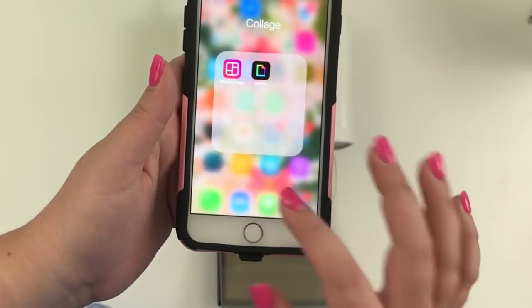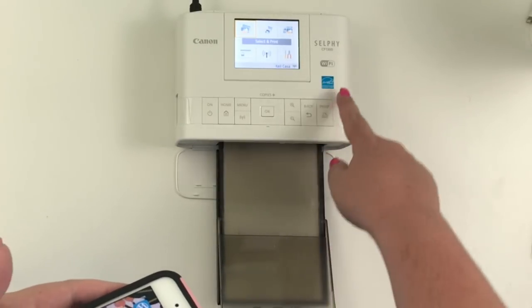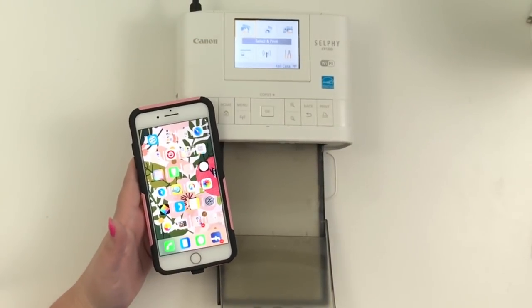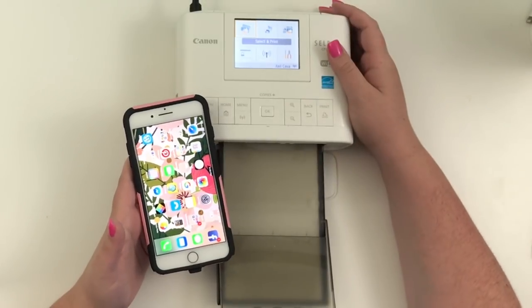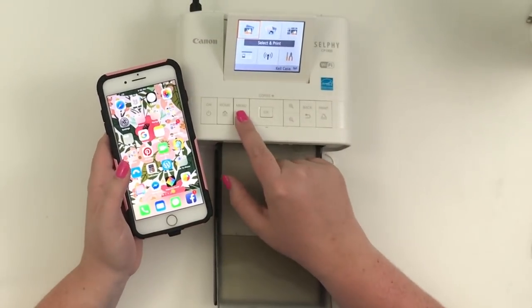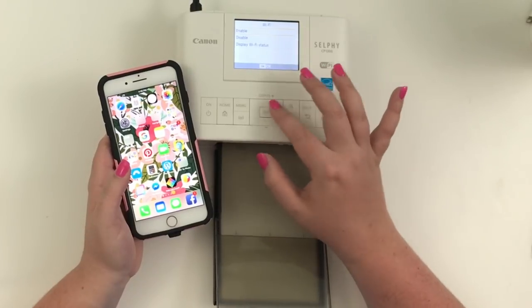Now that the printer is on — it's Wi-Fi compatible, so you can connect your phone to your printer through Wi-Fi, and that's how I've been doing it. There's also a Canon Selphy app you can use to print photos, but I haven't used it because the Wi-Fi has been working really well for me.